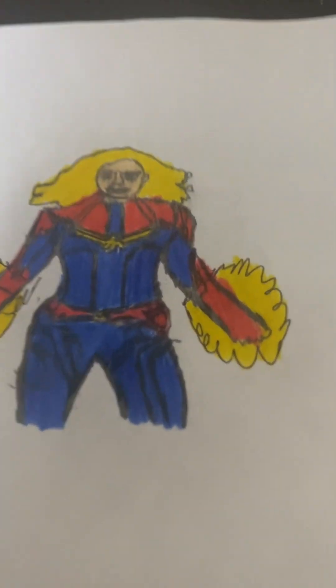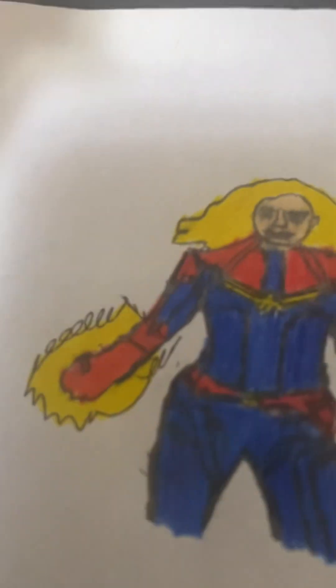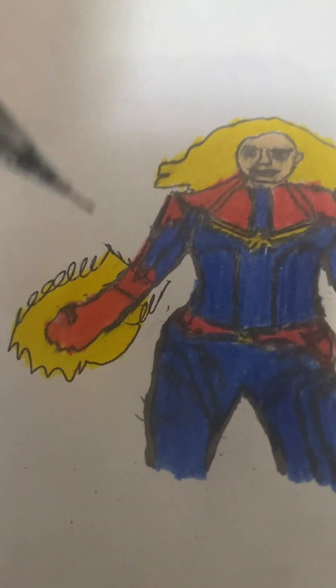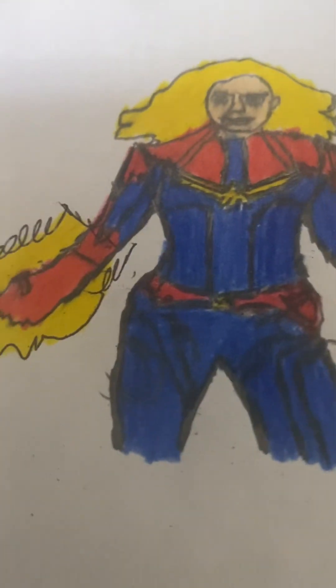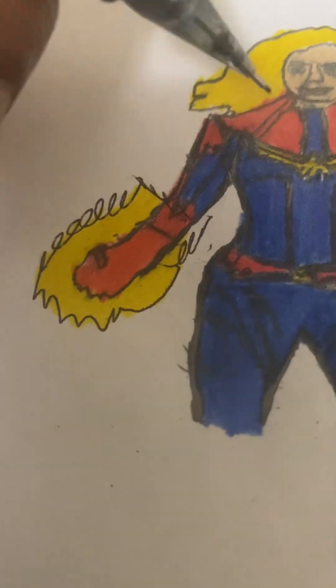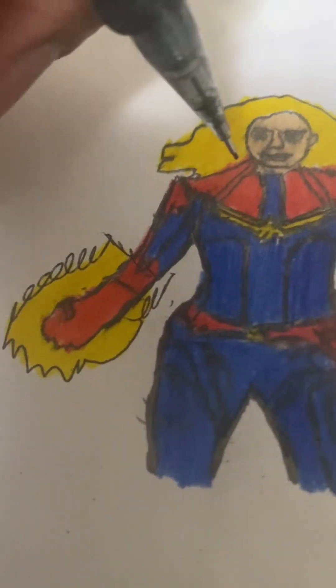So I shaded in her hair and her costume, and also the legs and the belt. I shaded in her hands and her powers, and I colored in her hair yellow. I colored her face a peach color, and I colored in her suit. It's a beautiful, great picture. I colored in those patterns on that costume that she wore.